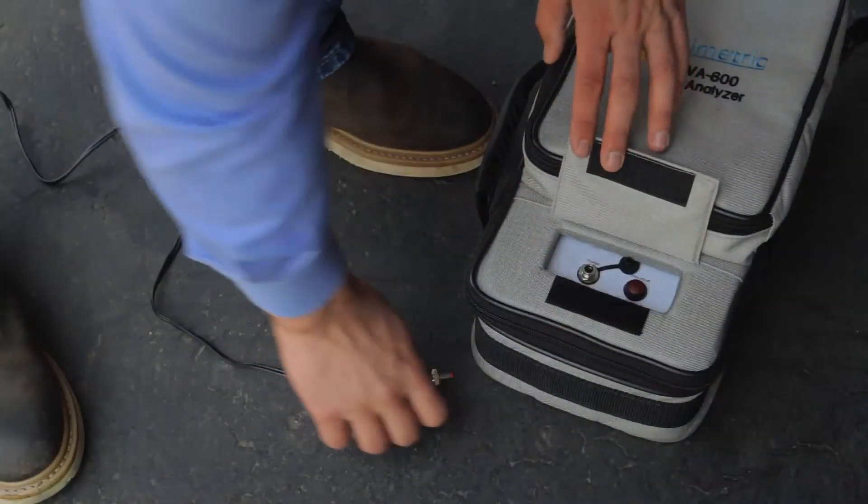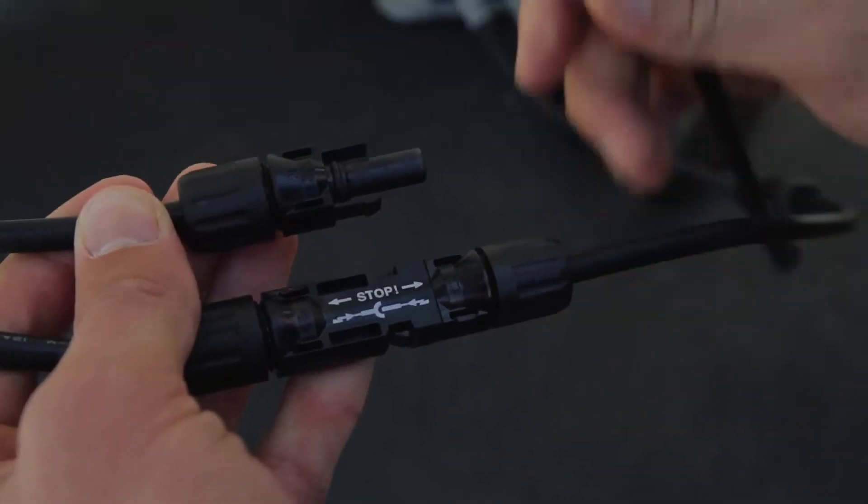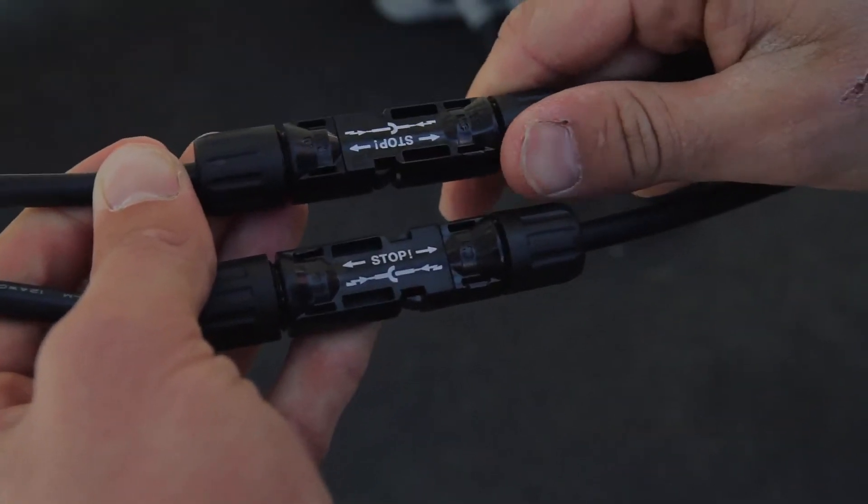Use only the AC charger provided by Solmetric to charge the unit. The PV Analyzer measurement unit's primary test leads terminate in MC4 connectors.